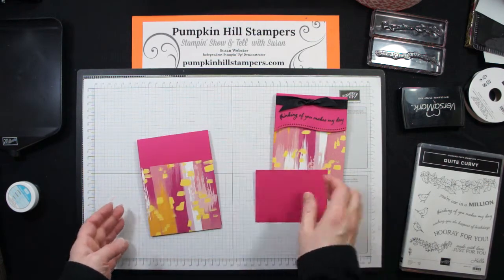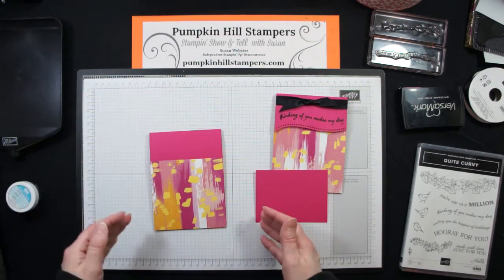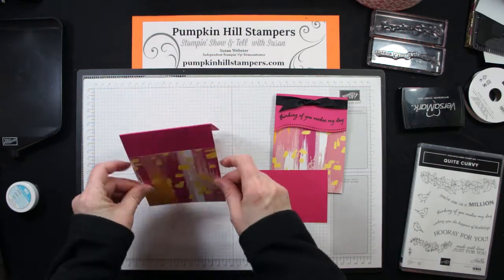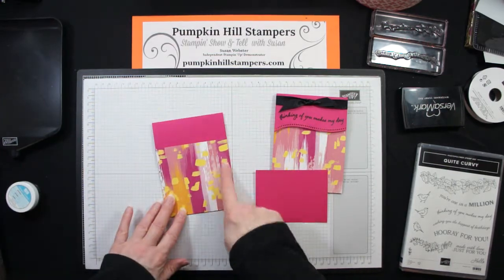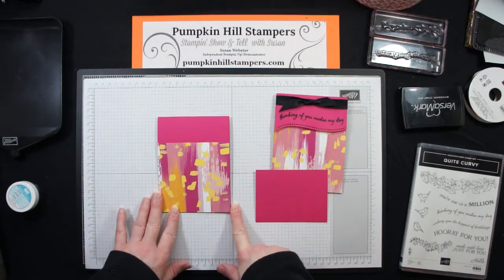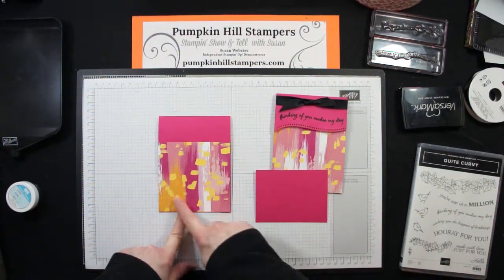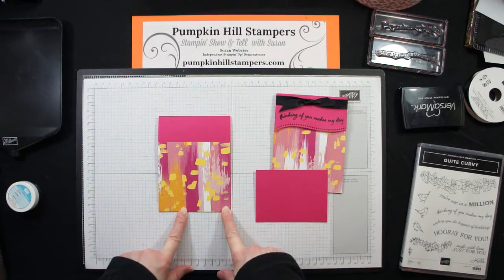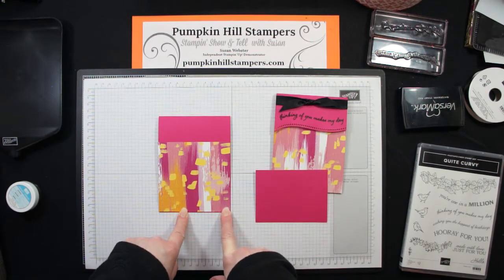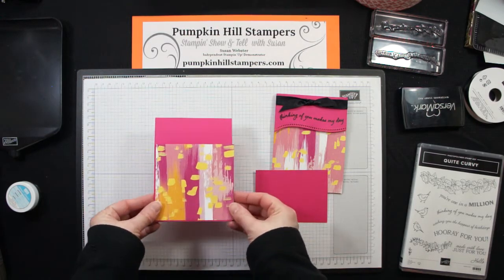Something else I did was cut my card down to be four inches wide instead of our standard four and a quarter, but I left it at five and a half inches. One of the reasons I did that is that I wanted my Designer Series paper to completely fill my card at the bottom, but I didn't want to waste leftover. If our 12x12 paper is cut into four-inch strips, we can get more cards out of it — this actually worked out to a four by four, so I can get 12 of these card designs out of one sheet. That's a really good way to use your paper efficiently and save on cost.